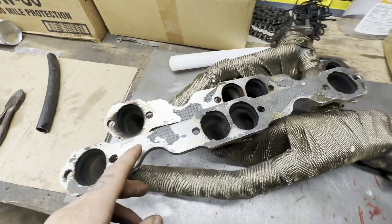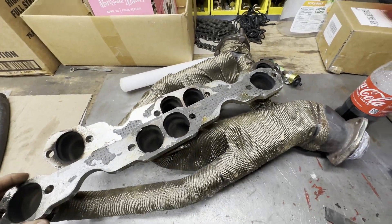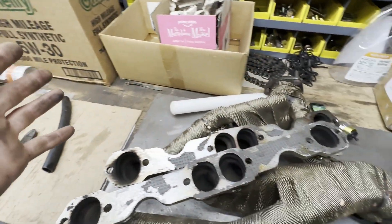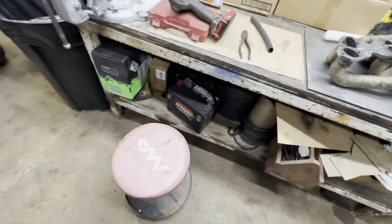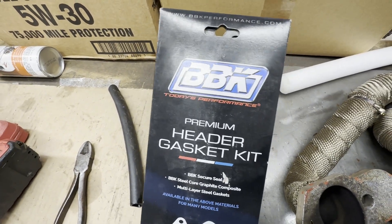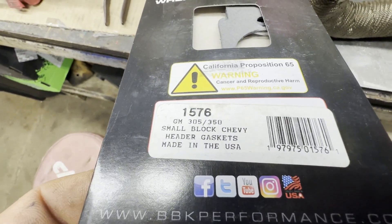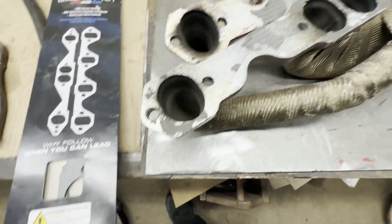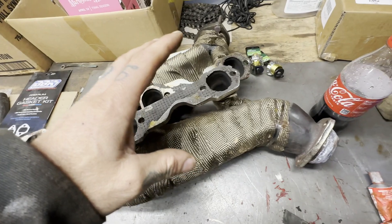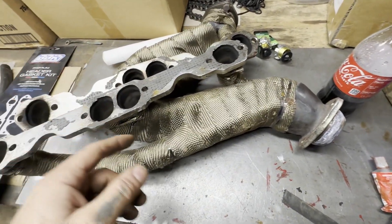Now under these headers we just gotta clean up these gaskets, get these gaskets off of there. I got some high temp that I might use, and I got the gasket somewhere around here. This is what I'm using - BBK, made in America. We're gonna get these gaskets taken off and I'll probably put a little bit of that on either side of the gasket, stick it on there.